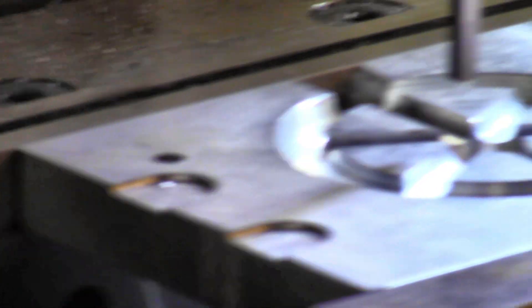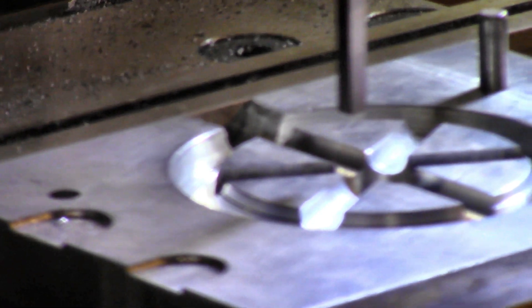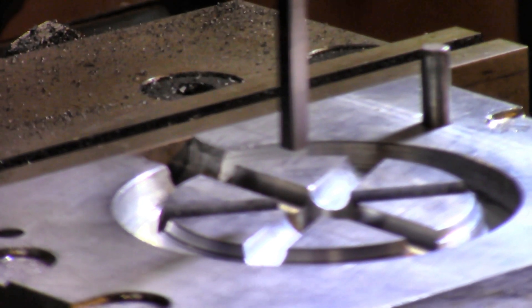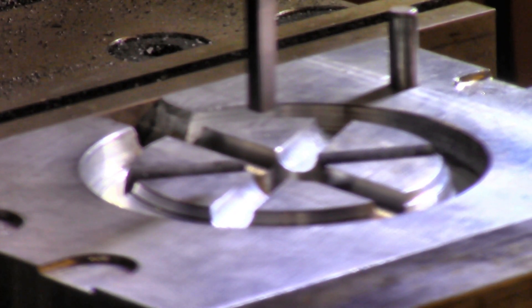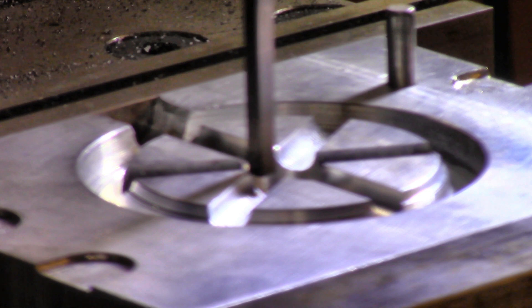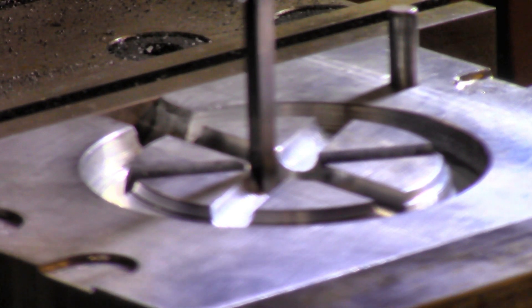I don't know what you guys call what I'm going to make, but I call it a boss. It's going to give us something to drill into and thread into for the set screw that holds the axle on. I'm going to do it entirely by hand with this piece of tool steel — I think it'll cut right in there pretty good.